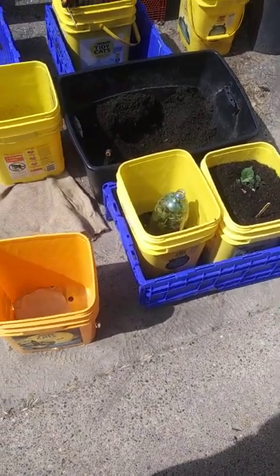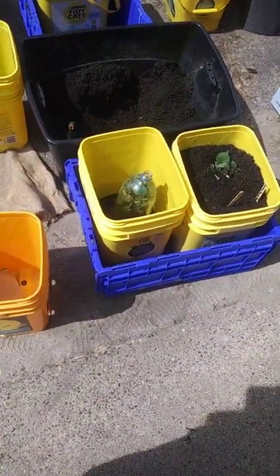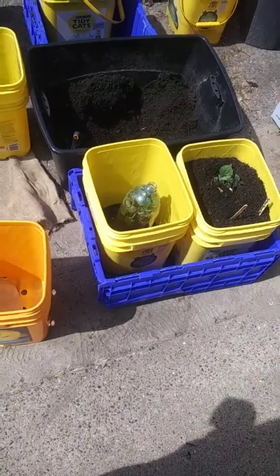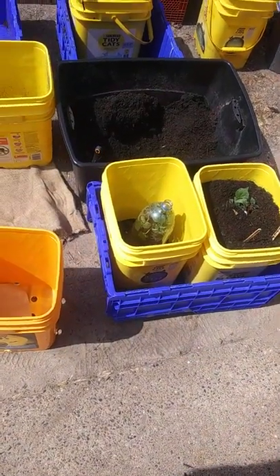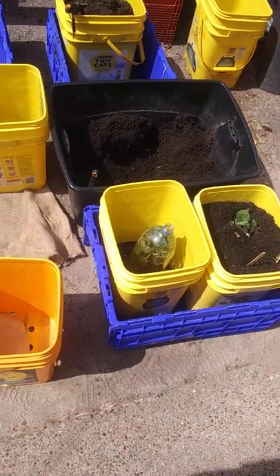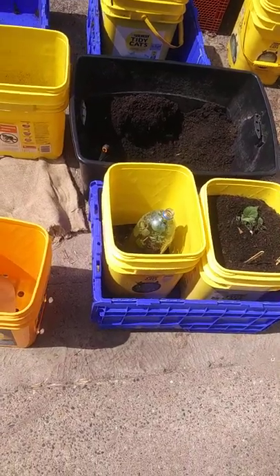Hello to anybody who happens to see this. This is my first ever gardening video, so please be patient. I know absolutely nothing about doing a video or editing or anything. This is going to be all one shot straight through with no editing.